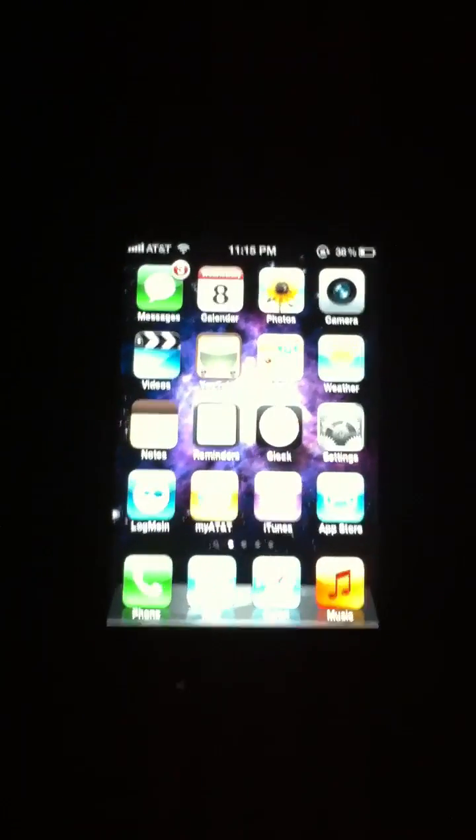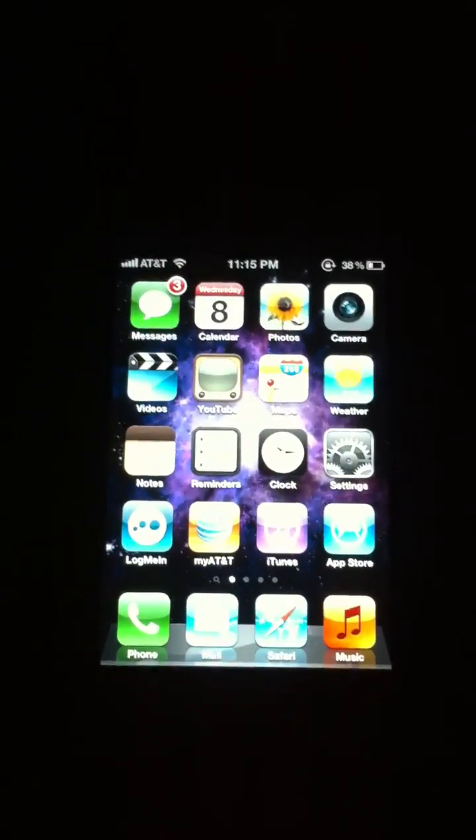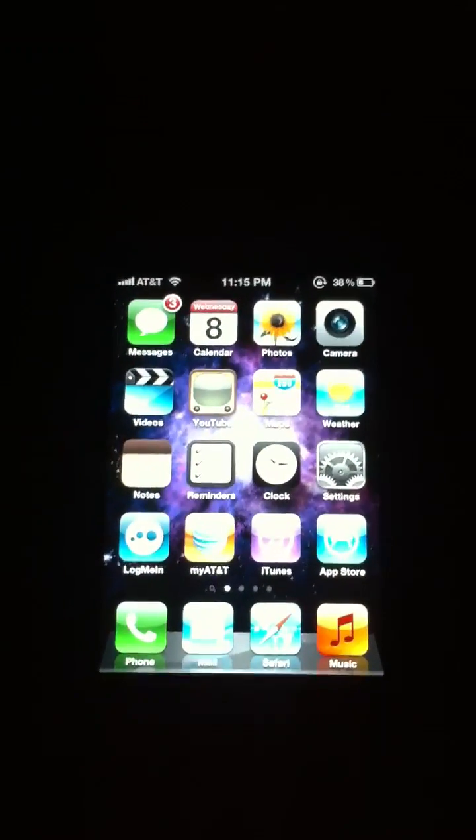I'm getting a whole bunch of emails from people wanting me to show them how to install Siri on an iPhone 4. So I figured I would throw together a quick video on how to do that and show you guys step by step what to do.